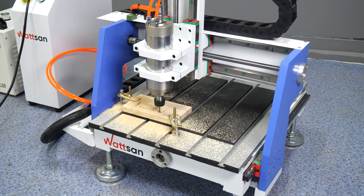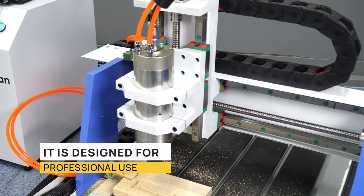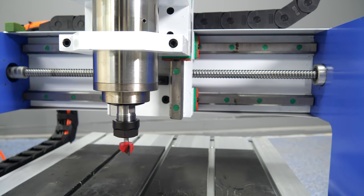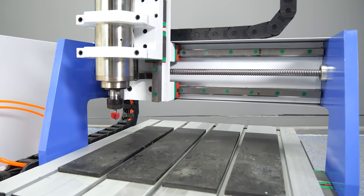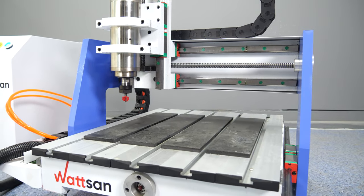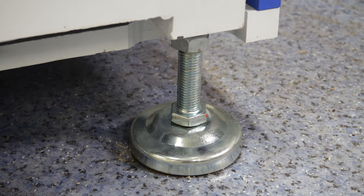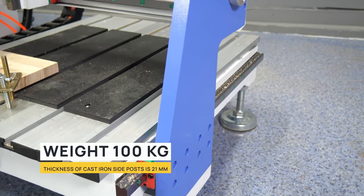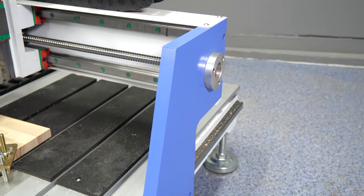Despite the fact that this model is considered a hobby one, it was designed as an industrial version and is intended for round-the-clock operation. This is due to the solid cast iron frame. With such small dimensions, a solid 100 kg body and 21 mm thick side posts ensure maximum stability and eliminate any vibrations.